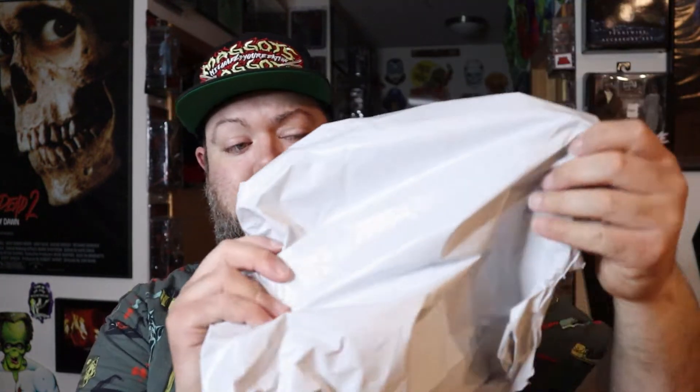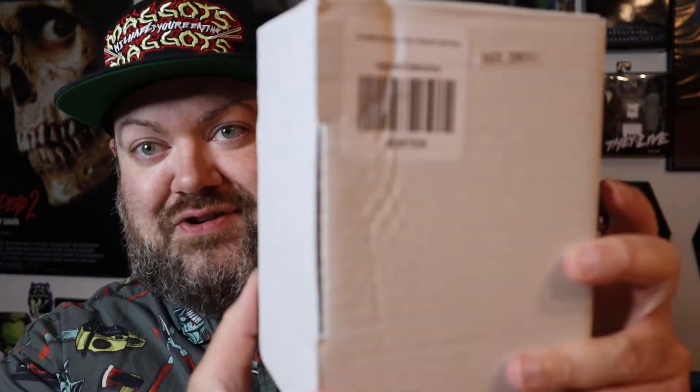I ordered the Creepshow Creep from Hot Topic and they sent it to me in a very super protective package — it was literally just a thin plastic bag, which offers literally no protection whatsoever. So my box came nice and crunched up, as you can see. When I open it up it's probably not going to look great, so if you like your pops in good shape, this is not really going to be ideal.